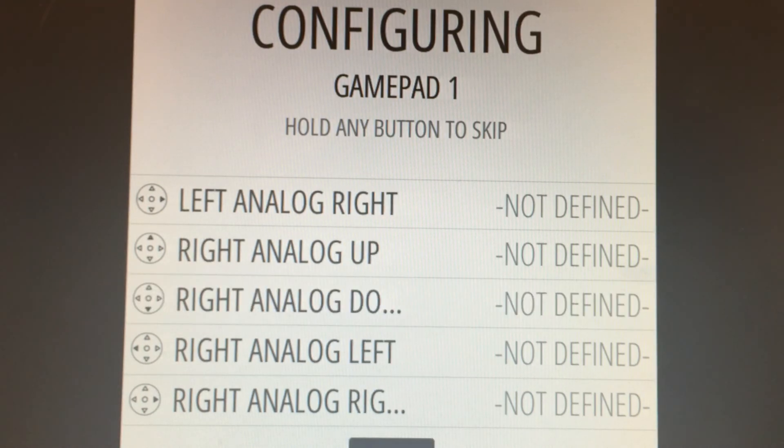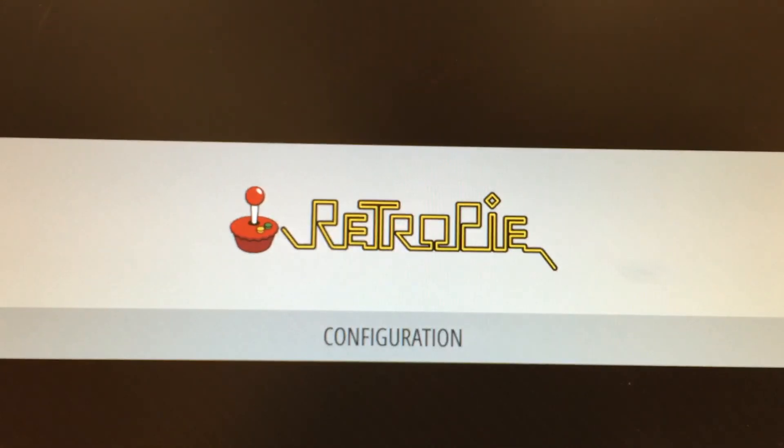Now we're at the end. I will click on a button for OK. Our gamepad has been set up. Thank you.